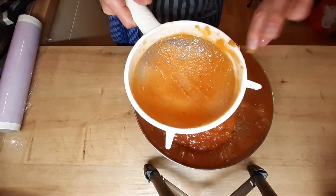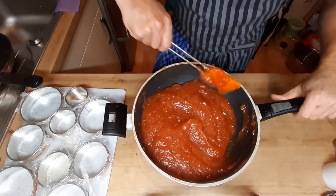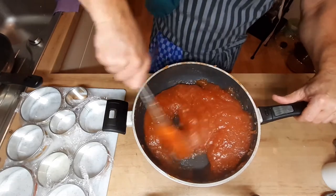Теперь я массу отправляю опять примерно минут на 40. По истечении последующих 40 минут мой испанский мармелад готов.